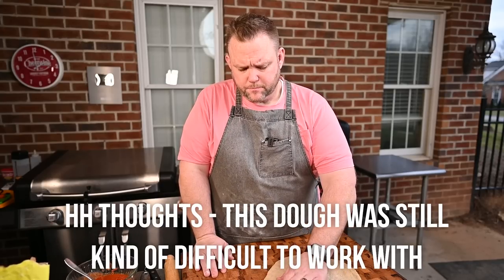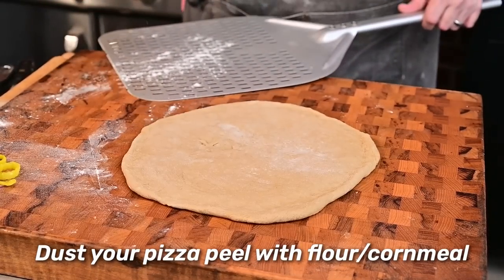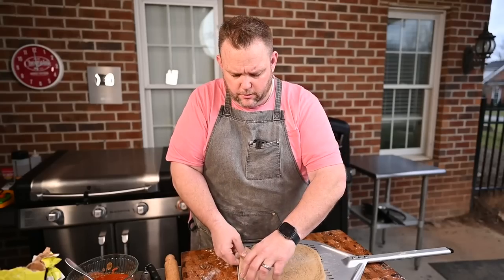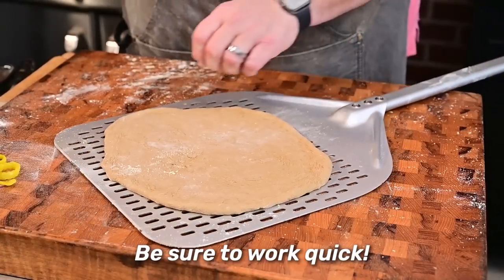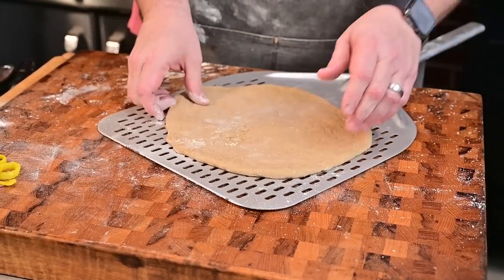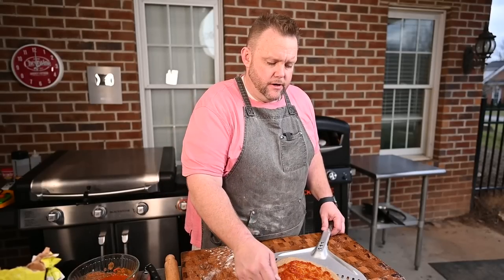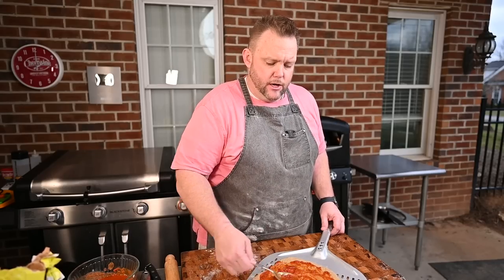We got it ready and going. I'm going to dust this with a little bit of cornmeal, just to make sure it'll fly off the stone or fly off the peel nicely. One word of caution: you do want to work fast so it doesn't stick to the peel. For pizza sauce, this is just some Rao's pizza sauce. You can make your own — Blackstone has a nice recipe on their site — but I like Rao's when I'm in a pinch.